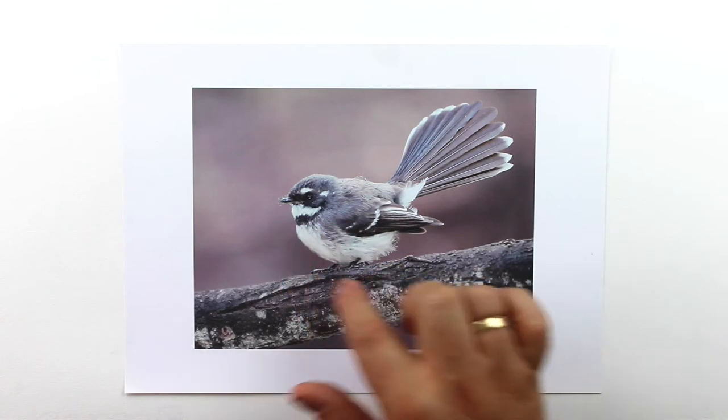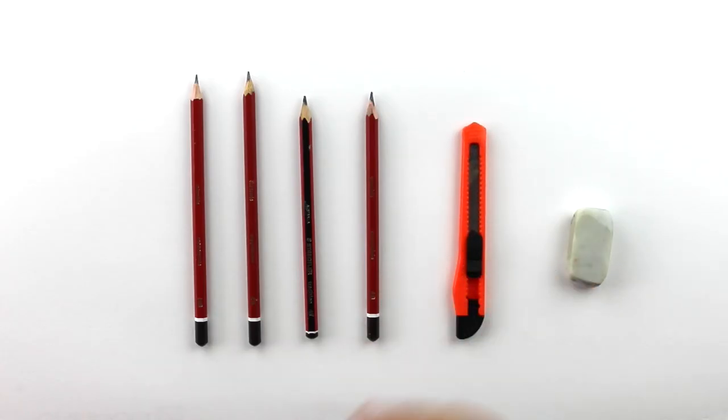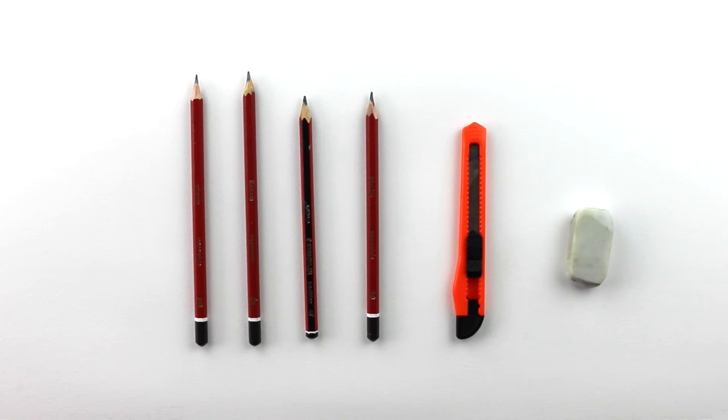In this course, we're going to talk about how to find a really good image — an image with a good resolution that will be great for our drawing. We're also going to talk about the tools that we need: the pencils, the eraser, the craft knife, and the paper that we're going to be using.